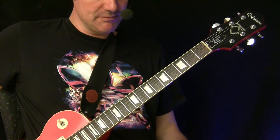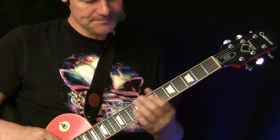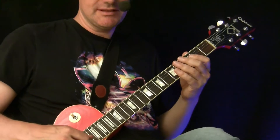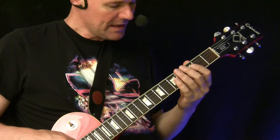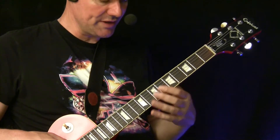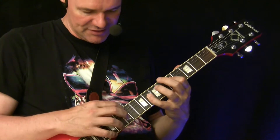Yeah, something like this. So now let's see how that thing works — it's pretty easy. Let's check it out. The first part is pretty similar to normal tapping. Maybe the difference is that we're tapping with a clean sound. In this case we start with the open D string and then we tap in at 5, 8, 12.